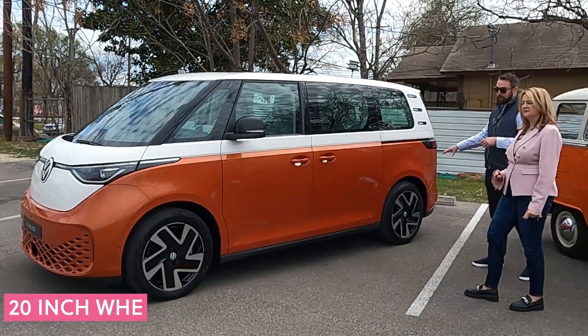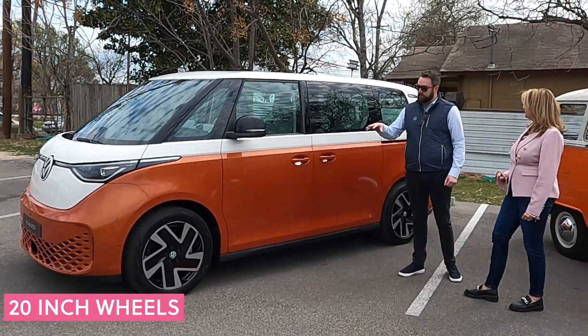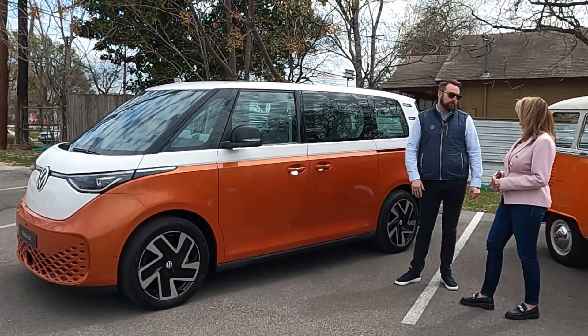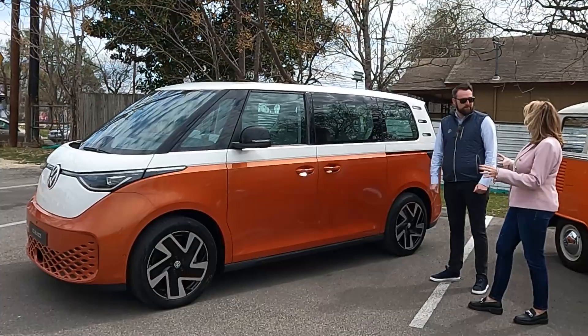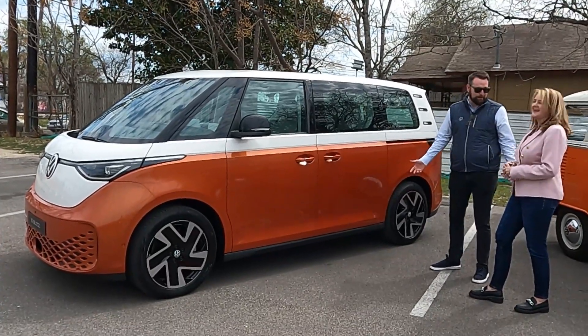These are twenties here — really big wheels. Because of the footprint of the car and the size of it, the long wheelbase means it actually rides quite well even with those big wheels. I always think of big wheels as sporty, but these really give you capability, comfort, and style too.